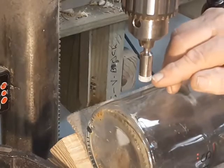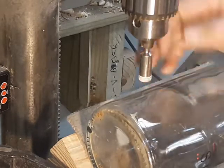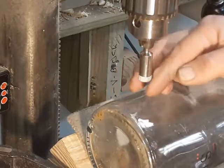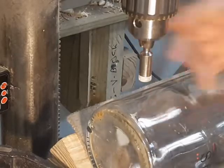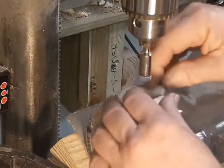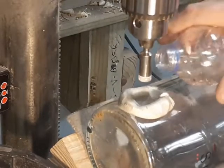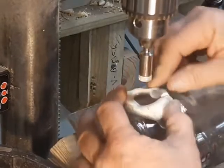A diamond core bit is just a piece of pipe with little particles of diamond chips glued to it, and the glue is the weak point. In order for this to stay alive for more than about 2 or 3 seconds, it's got to be kept cool, and that means kept wet. I like to use just regular modeling clay to make a little dam around it and fill that with water, and that will keep everything nice and cool while I'm drilling.